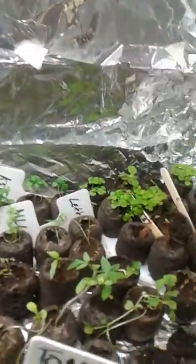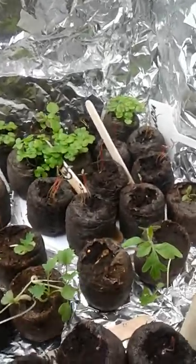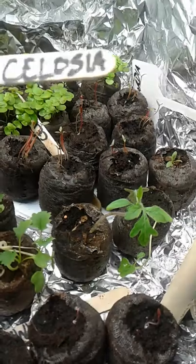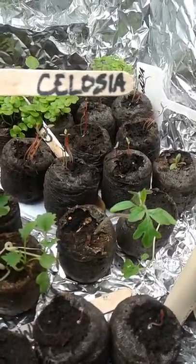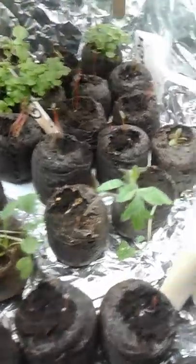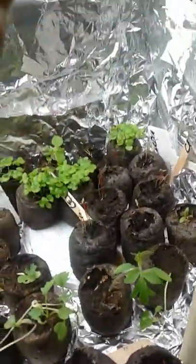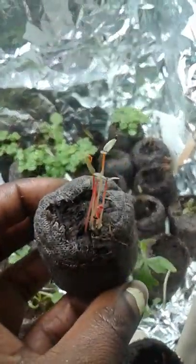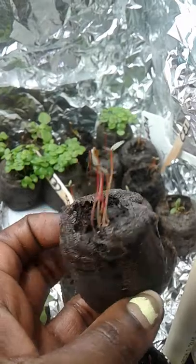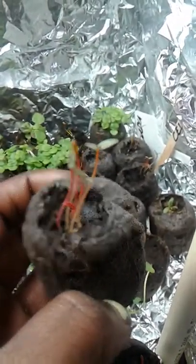That last video was about coleus, so let's move on to our next plant, which would be a celosia. I have seven of those currently growing. I planted these seeds roughly four or five days ago and they're coming up pretty well, so we can see the different colors.